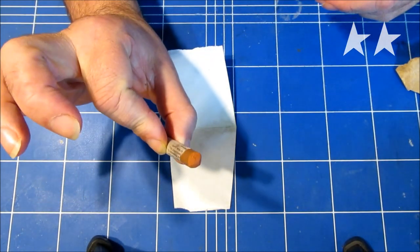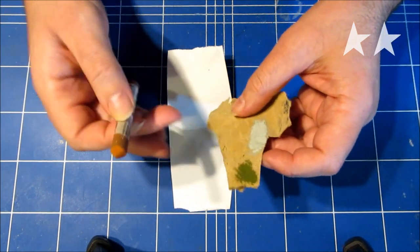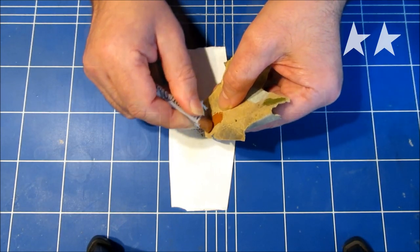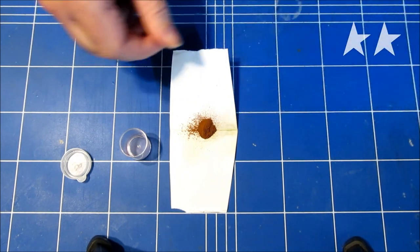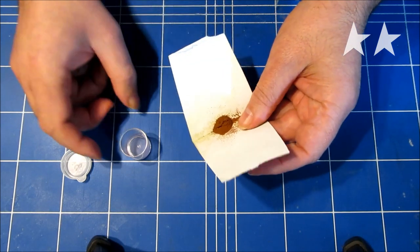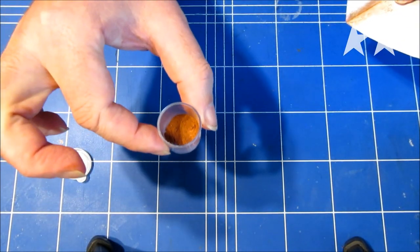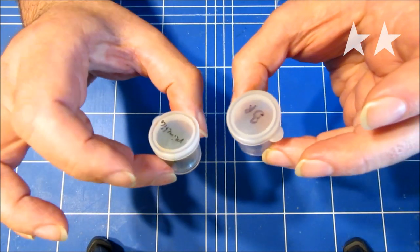We take a chalk stick of the color that you want — in this case, red-brown — and a piece of sanding paper. You can see that I tried some other colors here already. You simply start scraping some off right over this piece of paper. This looks about okay, and I made this fold here so you can easily dump it into this little container. And here's our chalk powder. I did the same for the green, so now we have our two colors: red-brown and camouflage green, to put over this plane.